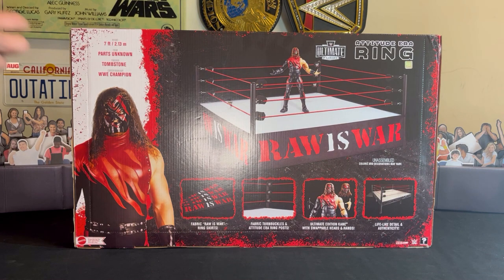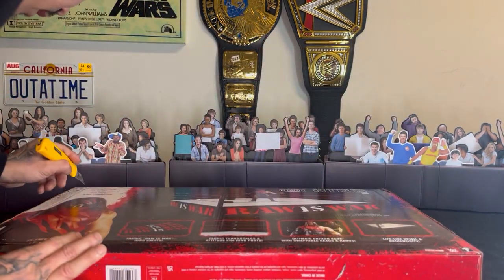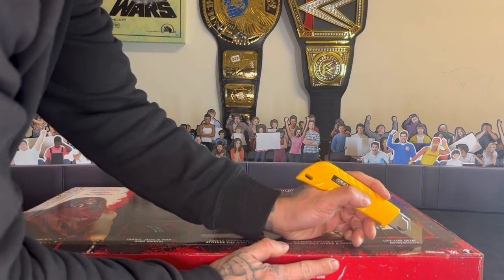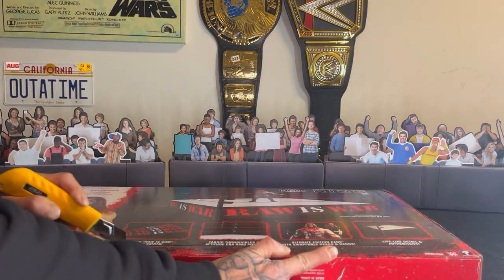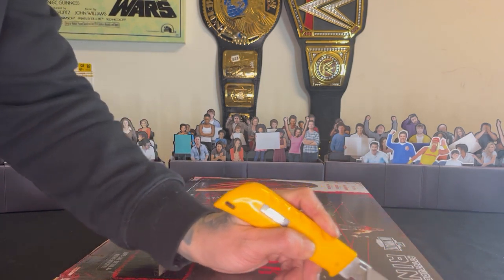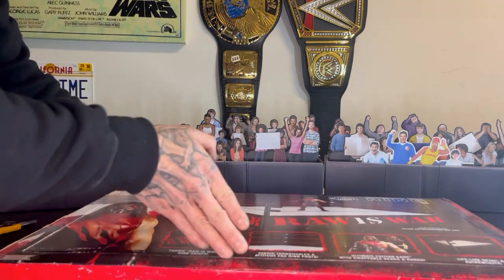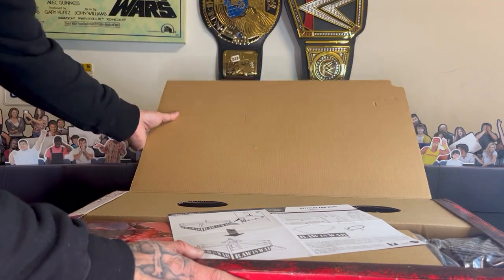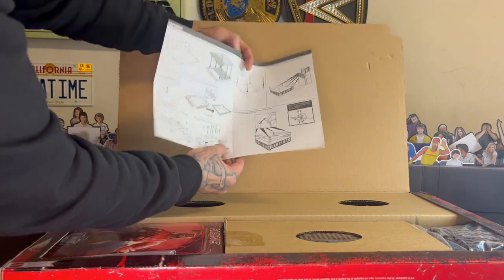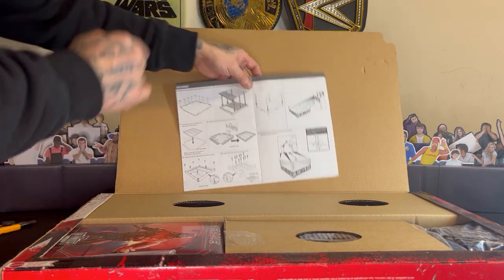It looks like this is just all cardboard. I'm not even sure if I really need to cut it, but I'm going to anyway because I don't think I'm going to keep this box. I did keep the new generation era box because that box actually looks pretty cool, but this box seems like after you open it the box is damaged. So you got this right here — the instructions of how it's going to be assembled.